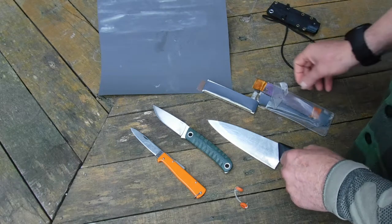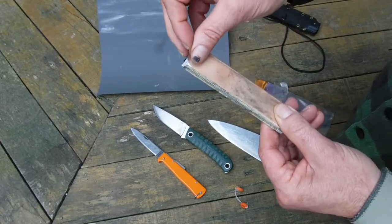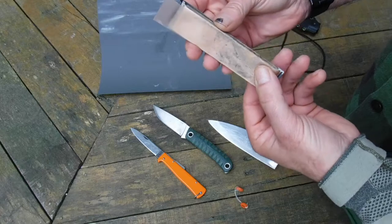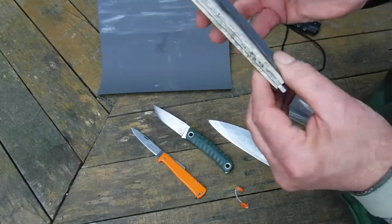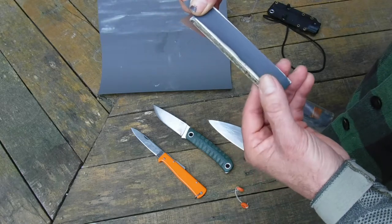An update on the all-hone sharpening device. We got some diamond foam recently from America. It wasn't that easy to get hold of and it's rather expensive, but it lasts longer than the ordinary silicon carbide tapes.